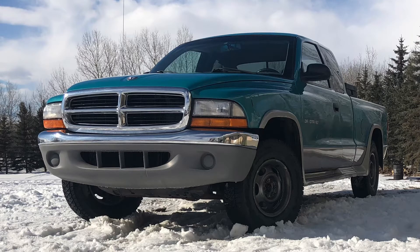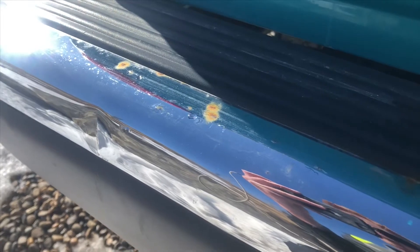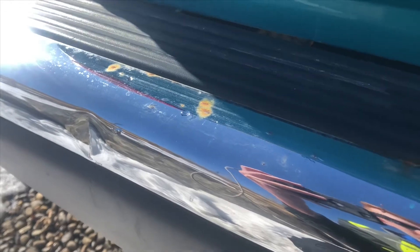Just a quick little video for you today. Got some surface rust starting on the chrome bumper of my truck. Just going to try and clean it off so that it doesn't rust through and start to bubble all the chrome.